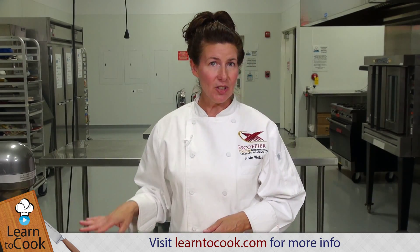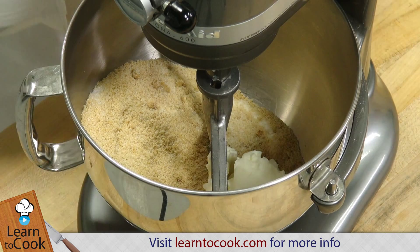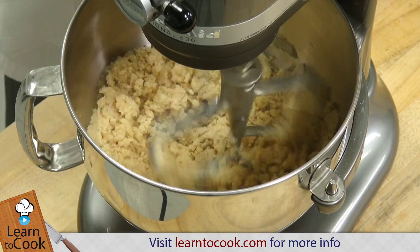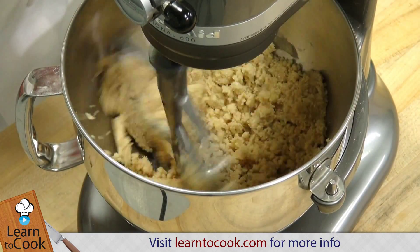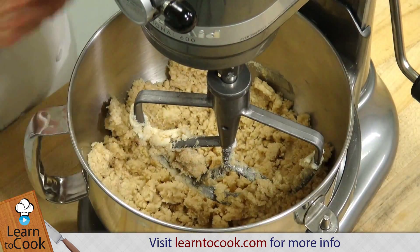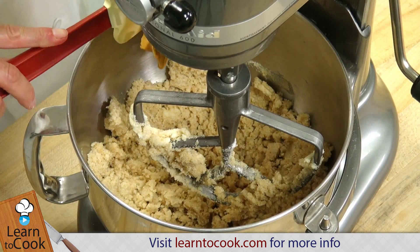I have my sugars and my shortening on the mixer with the paddle, so we're just going to start creaming those together. Now that our shortening and sugars are mixed together, we're going to go ahead and add our peanut butter and then we're just going to continue mixing until everything is well incorporated.